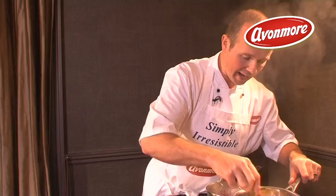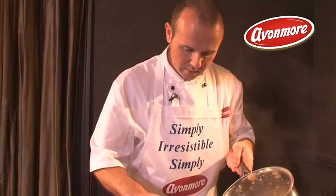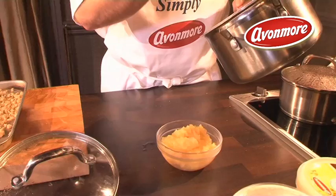Once all the excess moisture has evaporated from the apples, just stir them gently to break them up ever so slightly, then pop the apple compote into a little dish ready to be used. The beauty of this is you can have it done the day before — you don't need to do it on the day.